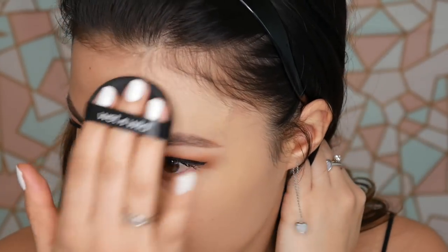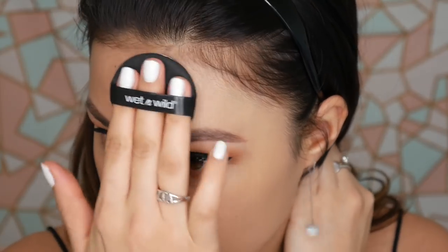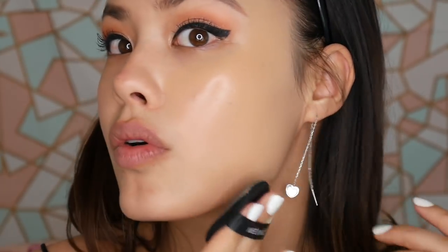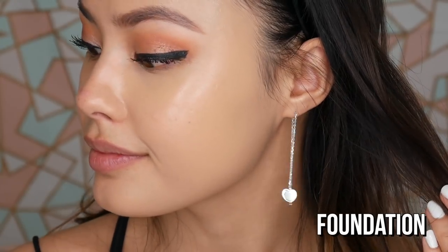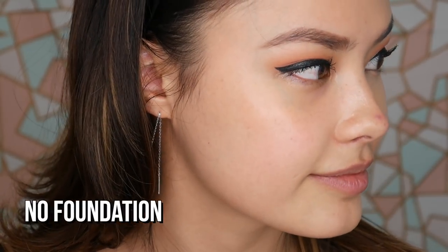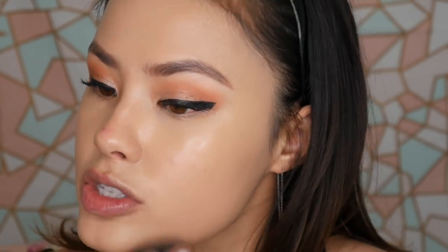Not bad! I forgot to mention I do have a little bit of sunscreen on — I just do that every single day. I'm not going to set this with any type of powder, concealer, or primer because I like to see how these wear on their own throughout the day. As far as the sponge goes, there's nothing fancy — no mesh or net technology — it seems to disperse normally, pretty run-of-the-mill for a cushion foundation format.